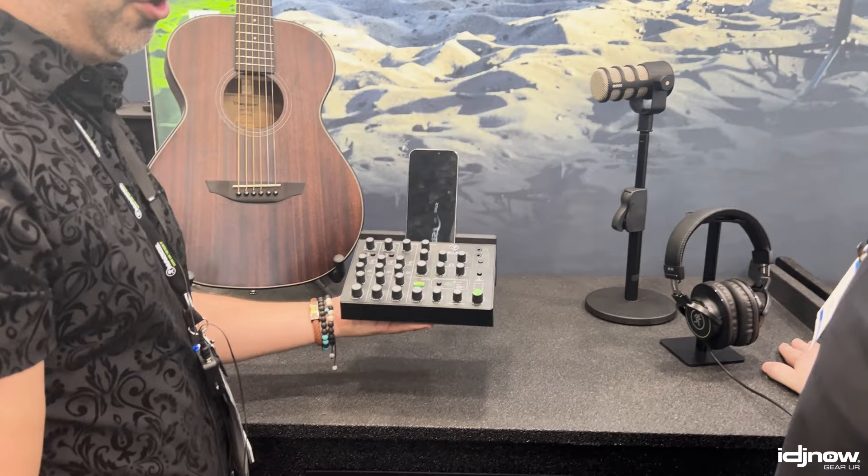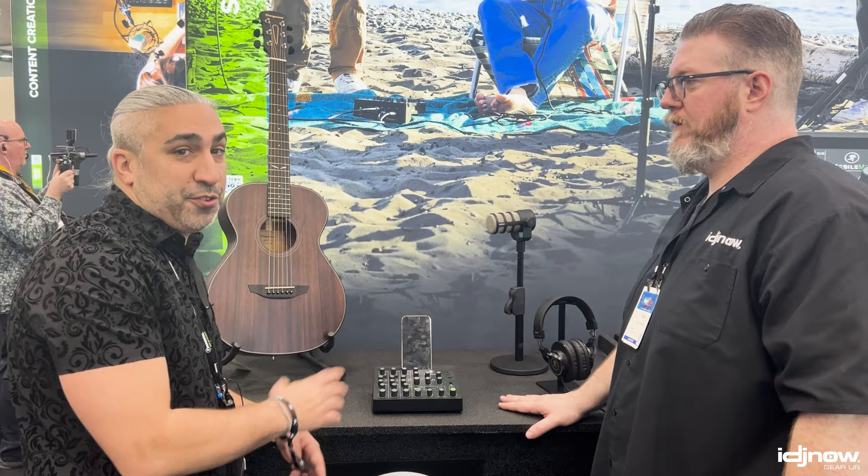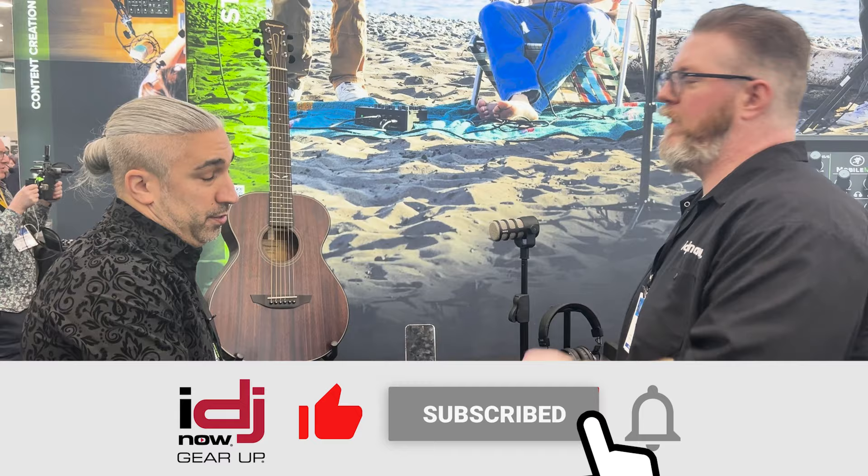Is this available now? They are shipping now. You'll start to see them popping up in retail stores like iDJ Now, probably by the time this video goes live. And I heard that you'll autograph the first 500 that we sell? 400. Guys, make sure you check out the mobile clips and videos of Jason on our old YouTube videos because they're there — they're awesome, you've got to see them. Check this out at iDJnow.com.